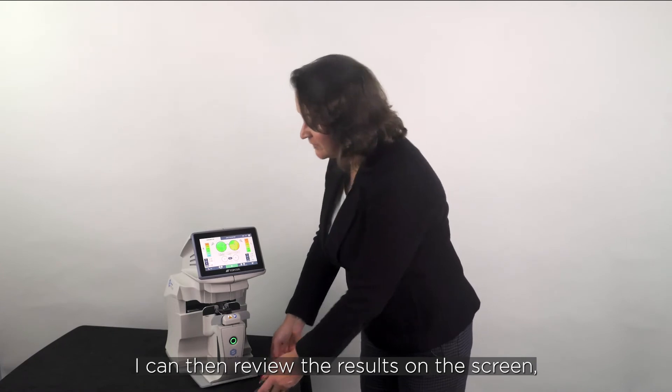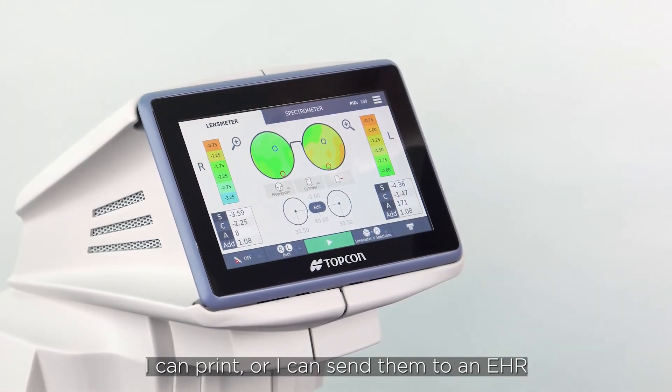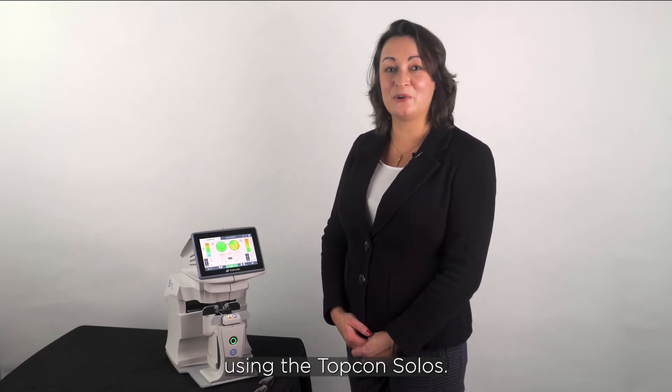I can then review the results on the screen, I can print, or I can send them to an EHR, CV5000 Digital, Focapta, or the Kronos binocular refraction system. And that's how you analyse a pair of spectacles using the Topcon Solos.